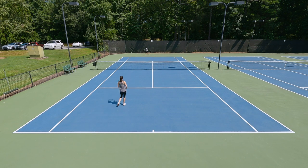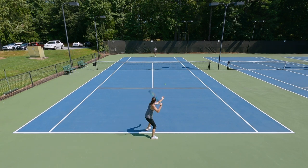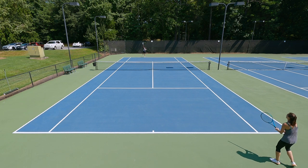Moving over to serves, it was also effortless to step up and serve with this racket. There wasn't any wow factor for me on serves, but definitely a lot of spin to tap into. And even when I felt like I wasn't getting the racket moving super fast overhead, the ball seemed to have good momentum moving to the court, so it was offering me enough to get those points started off well.